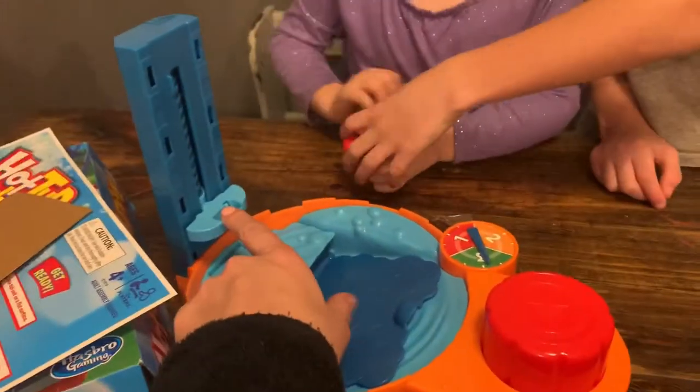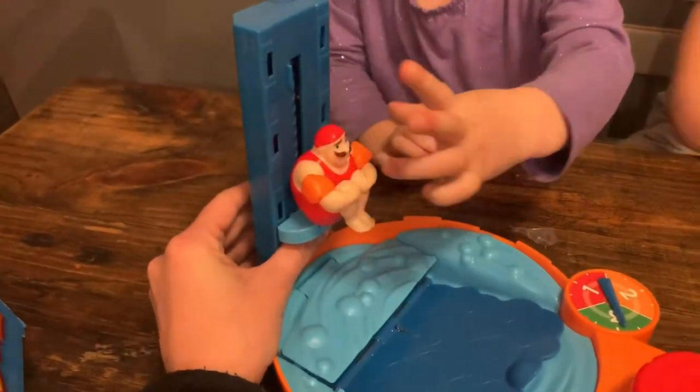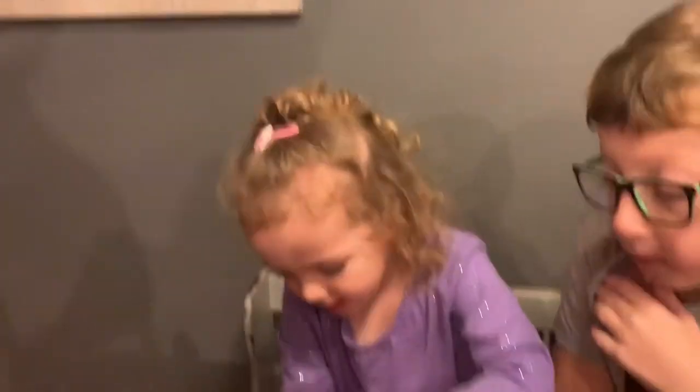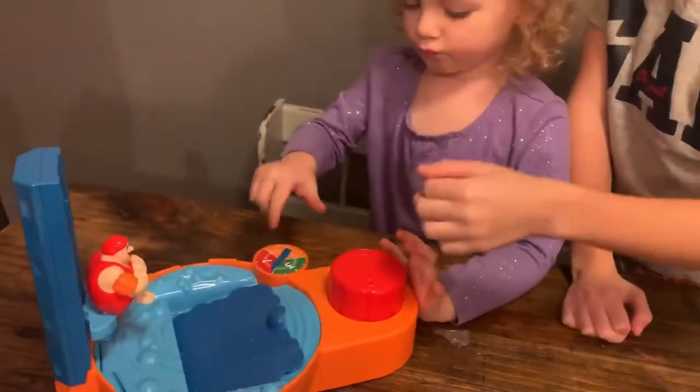Put the guy up here. Let's play. The player who last took a bath goes first — that was Berkey. Position the tub so that the red button is nearest to you. Do we put any water in it, or is that it? No, no Berkey. Spin the spinner.